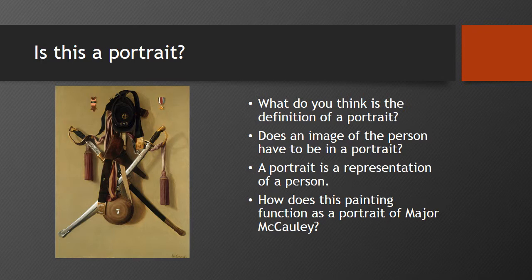Is this a portrait? What do you think is the definition of a portrait? Does an image of the person have to be in a portrait in order for it to truly be a portrait? A loose definition of a portrait is a representation of a person. How does this painting function as a portrait of Major McCauley?